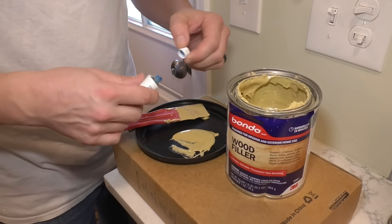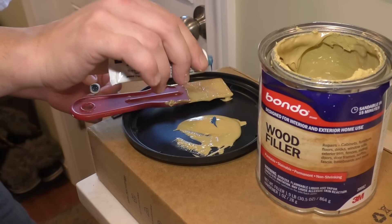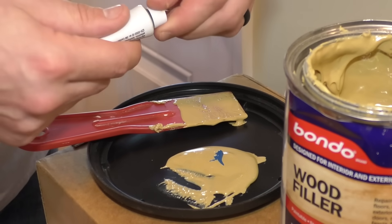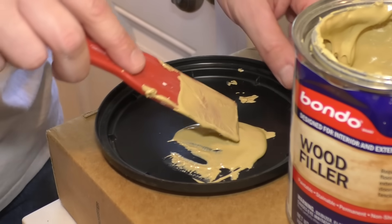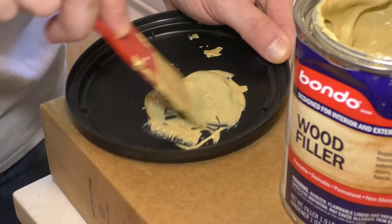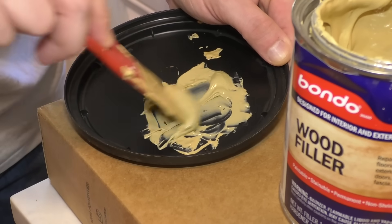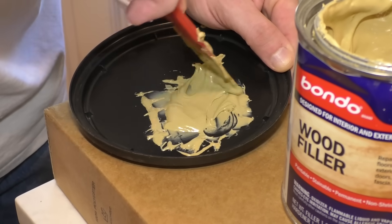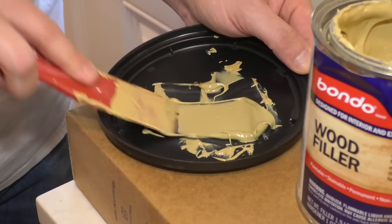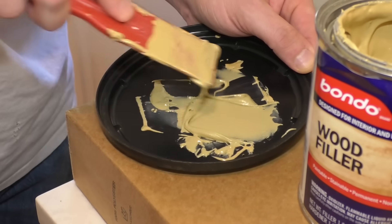And you add the hardener. The directions on the can actually say to remove a 3-inch diameter circle by half inch and then to use a 3-inch strip or bead of the hardener across that 3-inch diameter circle — so that's the amount it tells you to use. But for this, I'm just going to use this little tiny drop. If you add too much of this, you won't be able to really stain it and make it look good, because this is stainable. But with too much hardener, it kind of turns this green. We're going to be painting it anyways, so not a big deal. The working time for this is about 3 to 5 minutes, so only mix up as much as you're going to be using in that time.